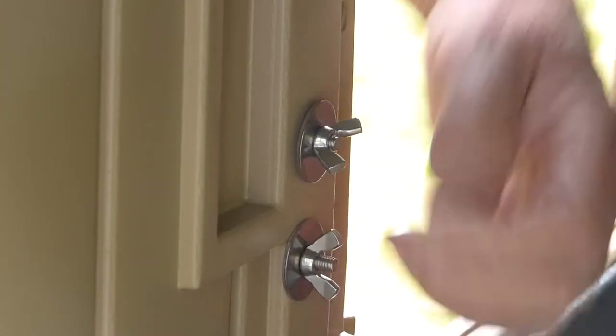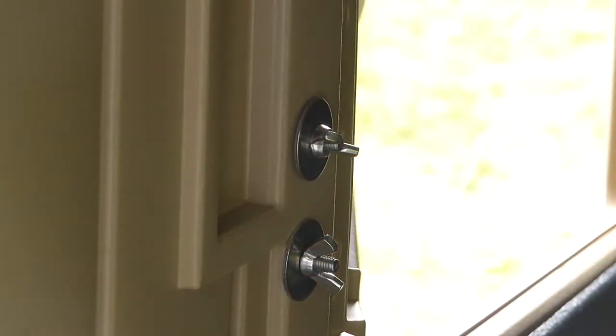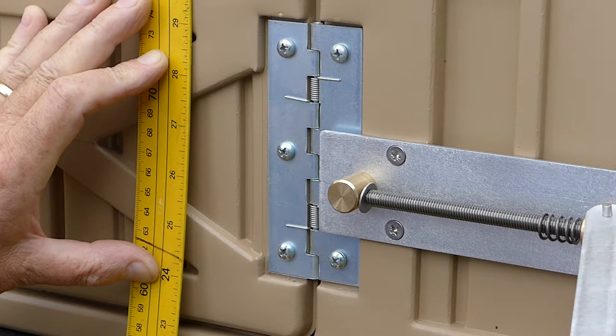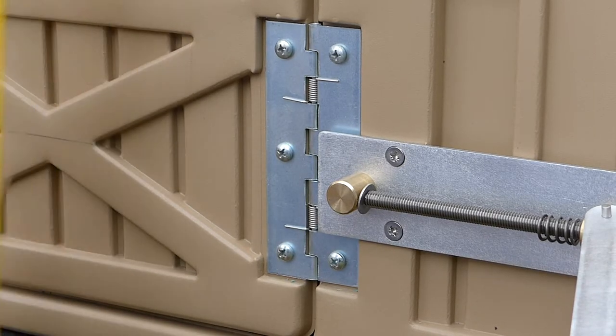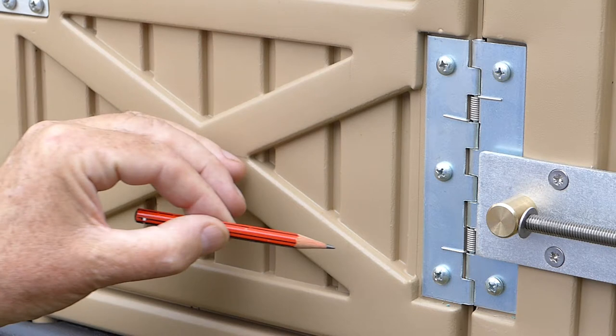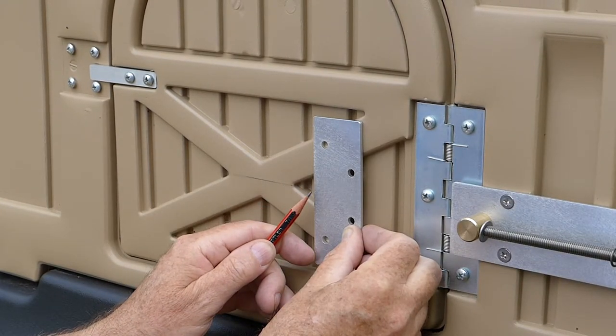Then secure each in place using the wing nuts — you just need to hand tighten these. On the front of the coupe, there are two little dimples on the right hand side of the door. Draw a line between them using a straight edge as before, making the pencil marks as shown. Take one of the door support plates and line it up so the notch in the middle is aligned to the horizontal pencil mark and the right hand edge is aligned to the vertical pencil mark made earlier.